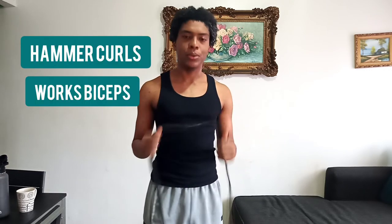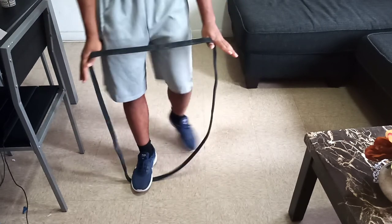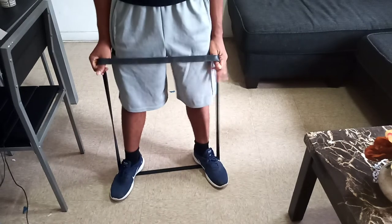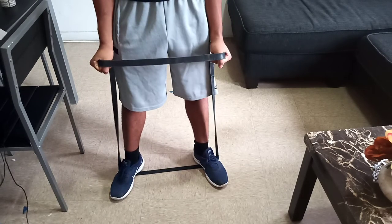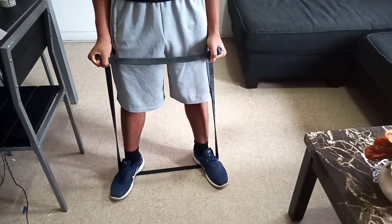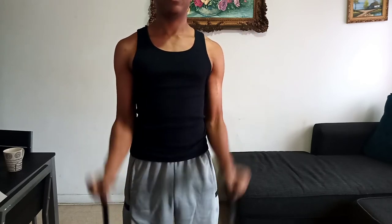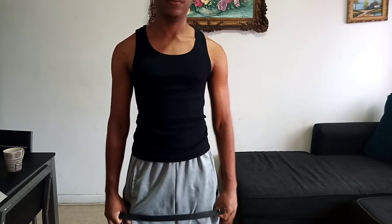Now that we've worked out all of our main muscle groups, we're going to do our only isolation exercise, which is banded hammer curls. Step into our band shoulder-width apart, and hold the band like this — like you're holding a hammer. Keep your chest up, hold your band, and do 20 reps and four sets of this one. Let's do it.